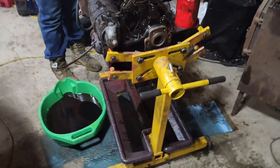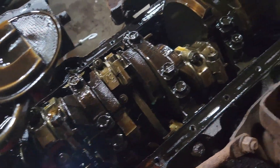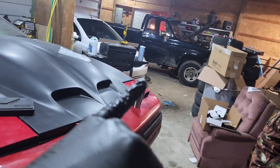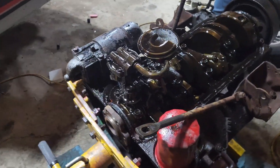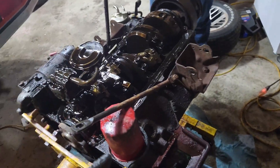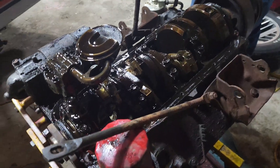We got another pleasant surprise — she's a four-bolt main, which is great news. The eventual plan is to build a 406 to put in the K20. We don't have parts for that right now, which is why we're doing this, but when we do put the 406 in the K20, we're going to send this block to the machine shop to get clearance for strokers. So it'll be a spare block, and being a four-bolt makes it pretty sick.